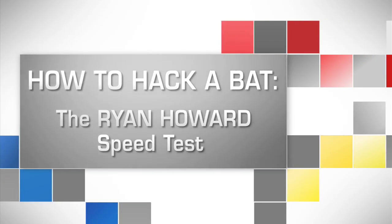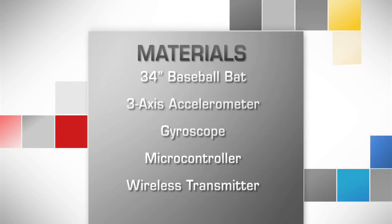How to Hack a Bat: The Ryan Howard Speed Test. To measure the bat speed and track the swing motion, here's what you'll need.